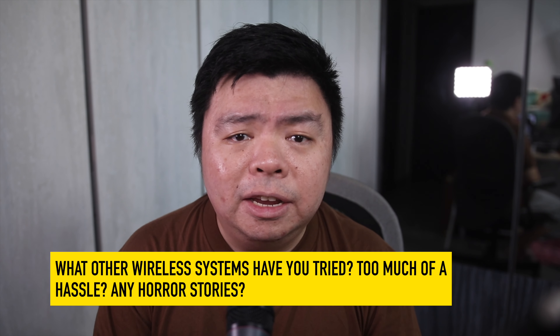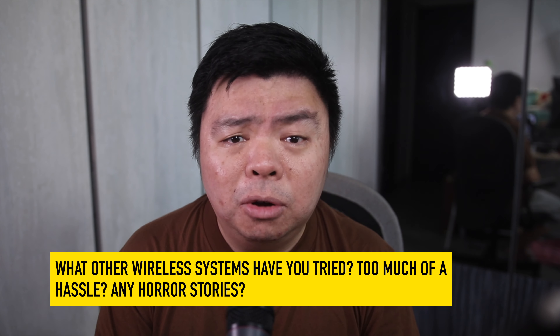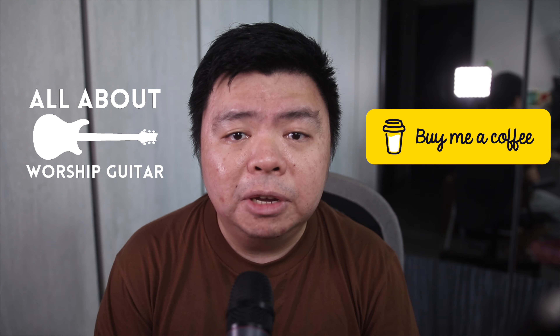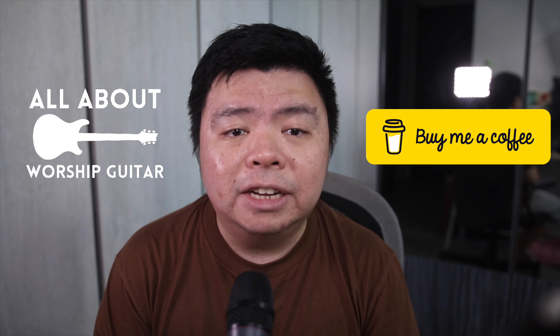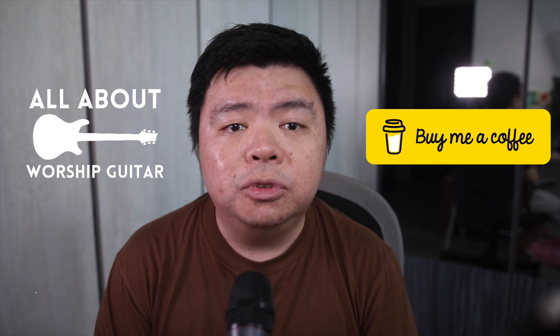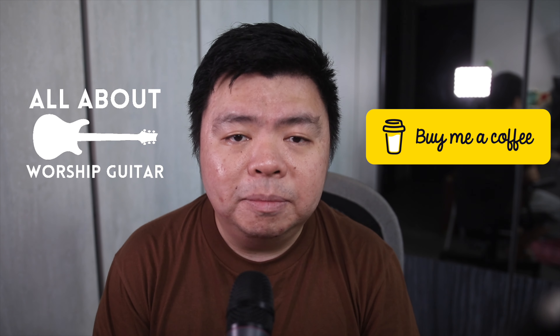What about you? What other wireless IEM brands have you tried? Or do you think going wireless is too much of a hassle? Any wireless IEM horror stories? Comment below. Thanks for watching this video. Here on my channel, I'm committed to helping you get the best tone out of your gear, as well as playing your best for the Sunday service. If you're a worship musician on the same journey, consider liking, subscribing, hitting that bell icon, and sharing this video with someone who could benefit. Until next time, I'm Justin, and I'm all about worship guitar.